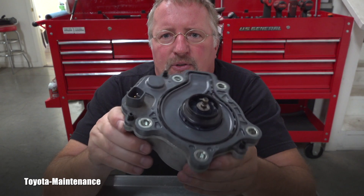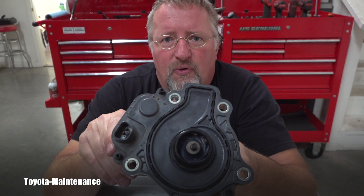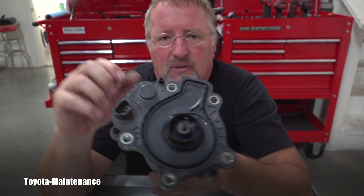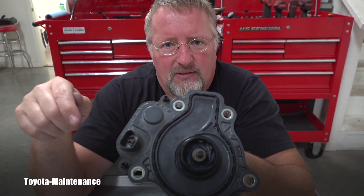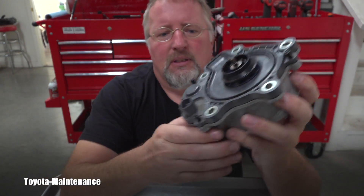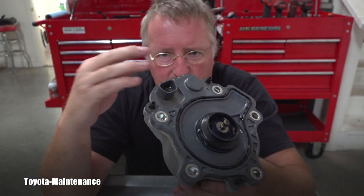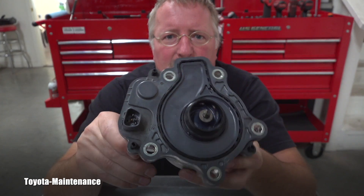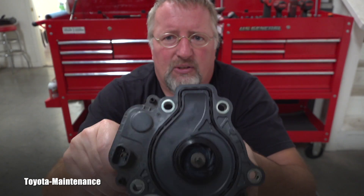Of course the first step was to confirm that the relays and fuses in the engine bay box — the main box on the driver side — were all good. Then there is a connector to the pump, so you check if that is all good. You can also visually inspect the wiring. But after those checks, basically you are going to this part.